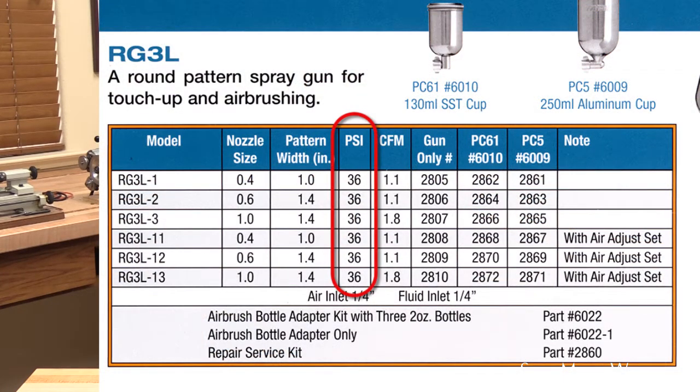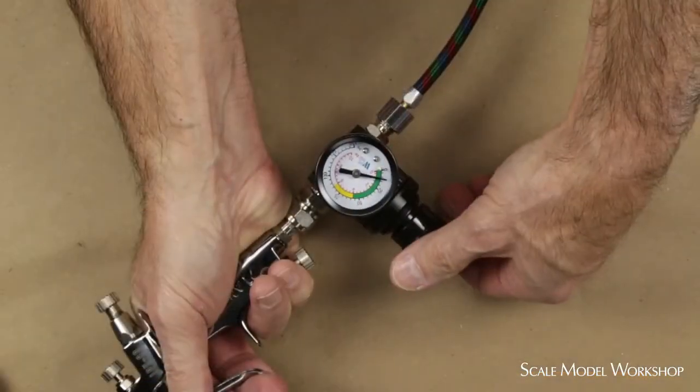Unfortunately the instructions with the RG3 are a little light on information for setting up the airbrush, so here's how I do it. First, set your air pressure. Looking at the chart you can see that 36 pounds of air pressure is optimum. The RG3 tech sheet recommends between 29 and 50 pounds. Now you don't have to use that much air pressure, and I'm usually somewhere between 25 and 30 pounds. But remember, air pressure is measured at the gun with maximum airflow and no material flow. I highly recommend using a gun gauge at least at first to get a feel for the RG3 with your system.